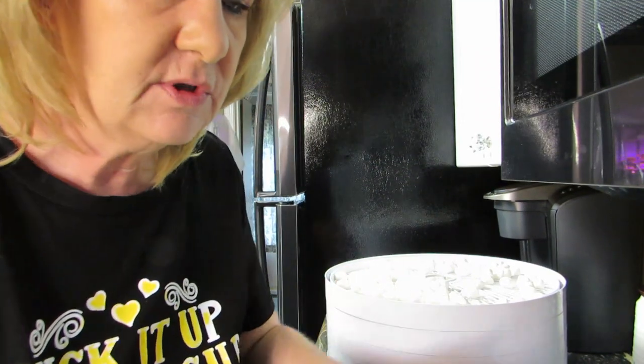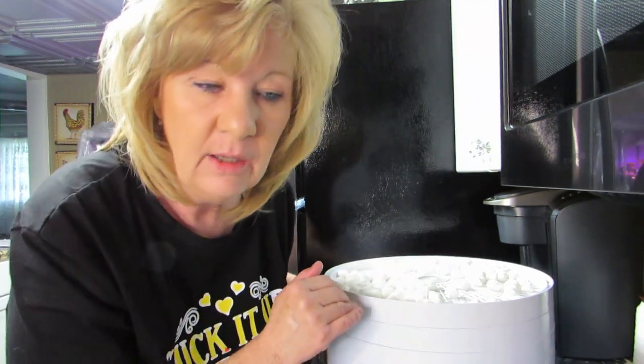I bet if I got the bigger marshmallows and put them in this thing for maybe an hour they would puff up and we could make s'mores — graham crackers and chocolate! We could make s'mores out of this dehydrator. Look for that video in the future. Note to editing Michelle: make a note of future s'mores video.